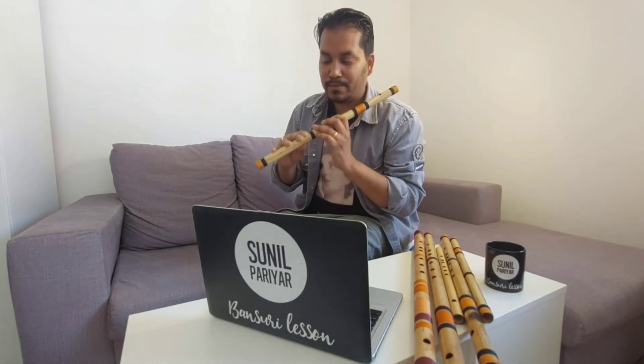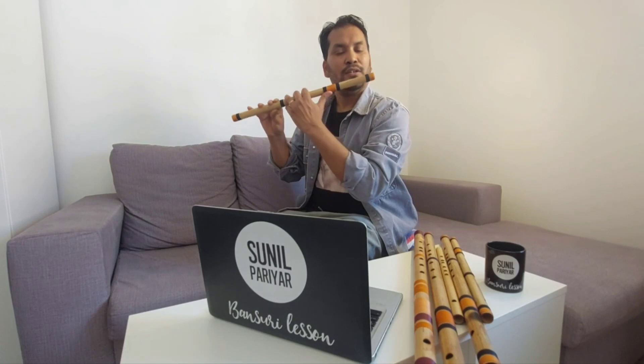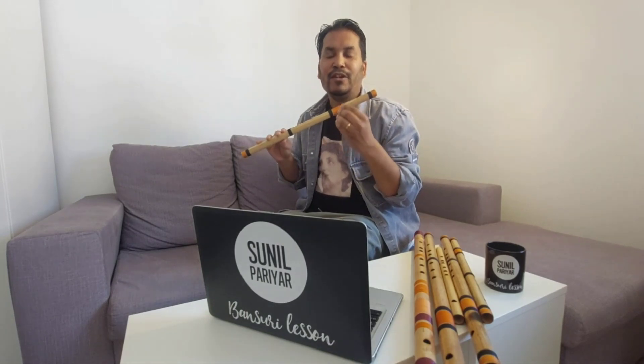To play the fifth note, Pa, also known as Pancham, you have to close all the keys properly and place the Bansuri very gently on your lips. Try to stream the air inside the embouchure very gently — you don't have to press a lot in order to play the Pancham note.